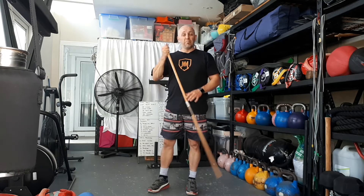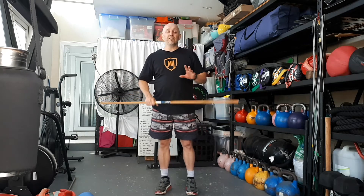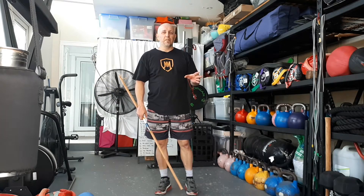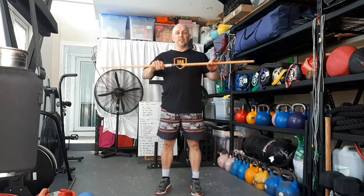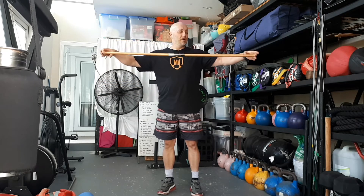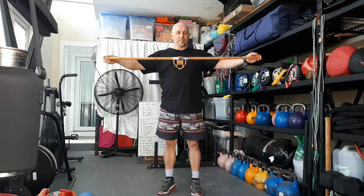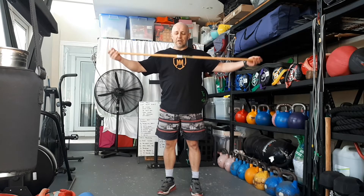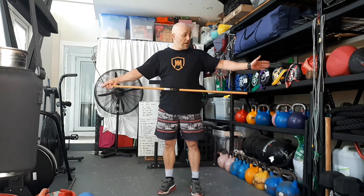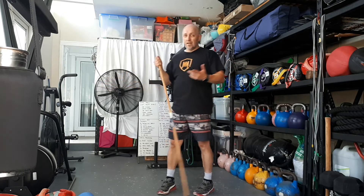We're going to use our barbell today. If you don't have a barbell, you can use dumbbells or kettlebells. If you don't have any weights at all, you can still do the movement with bodyweight — or just use a broom handle. I'm going to use a simple broom handle to demonstrate — about one and a half meters, from Bunnings, couple of bucks. Just make sure it doesn't have a big floppy head on the end.